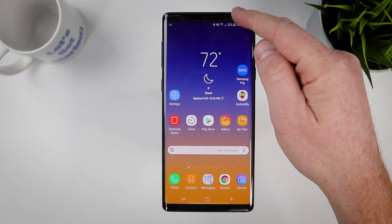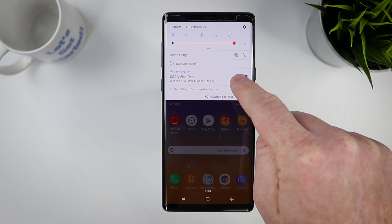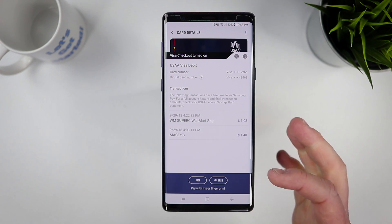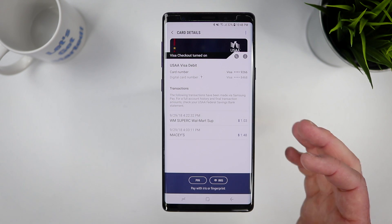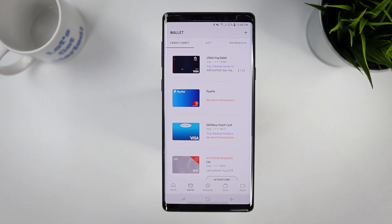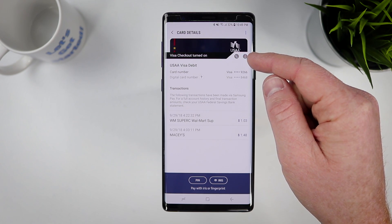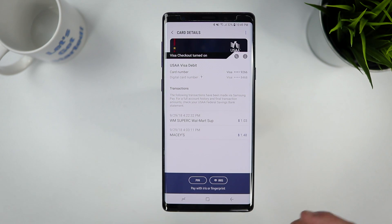Once you make a payment, you'll notice in your notification bar that the payment has been processed. Tap on it and it takes you into Samsung Pay, showing more information including your recent transactions for that card. Here we can see the two transactions I did today. To go back and view that information at any time, go to your wallet, select the card, and there you have it. You can also press the call button to contact your bank or open the mobile banking app directly.